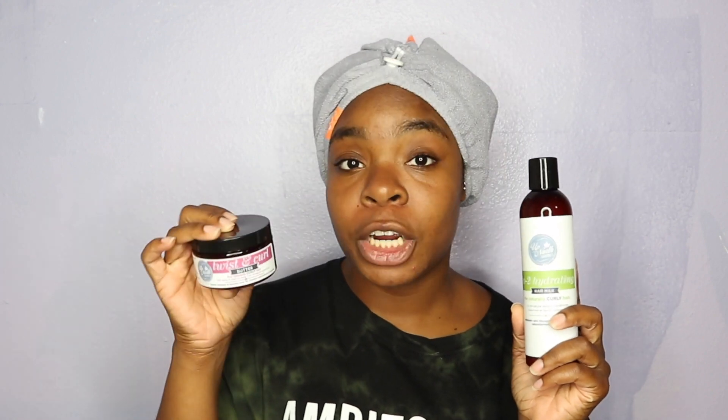I already washed and conditioned my hair with these products. If you want a detailed wash day video, comment down below and let me know. But I already washed my hair with all of that, so I'm just going to be using two products today: the Go To Hydrating Hair Milk and the Twist and Curl Hair Butter. The perm rod color I'm using today is orange — kind of a medium size, not too small and not too big.